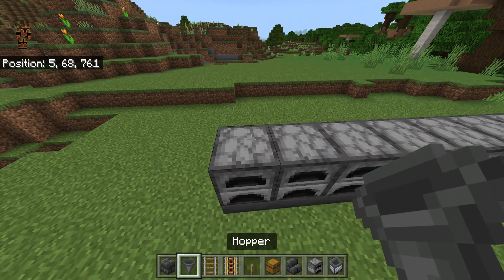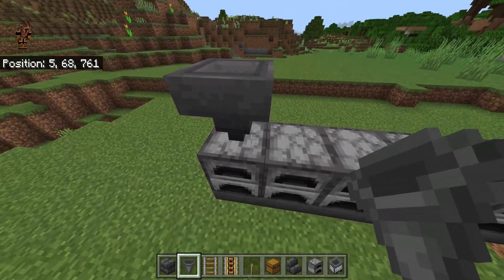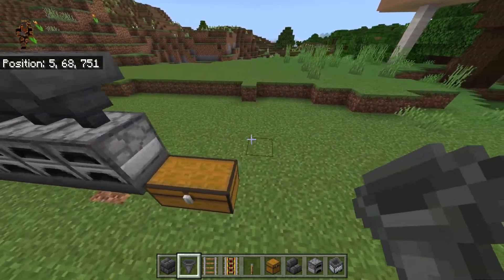Then go ahead and crouch and place hoppers with the nozzle going into the furnace. Make sure the nozzle is going into the furnace by placing the hoppers on top of the furnaces right here.